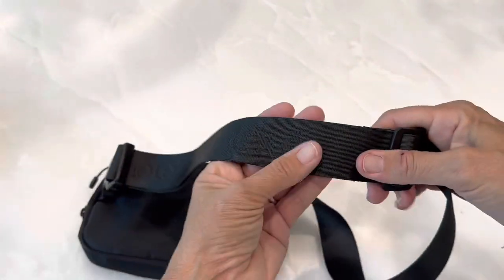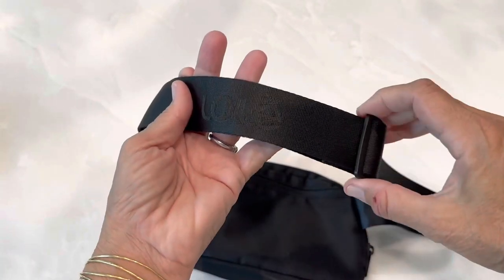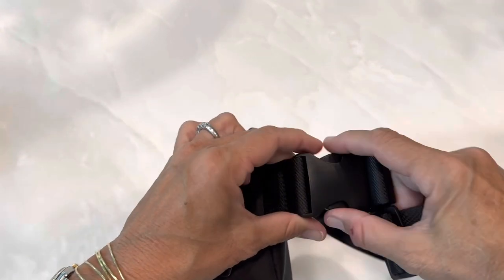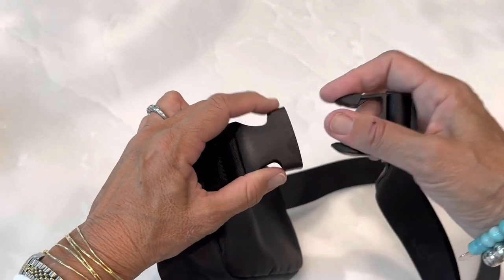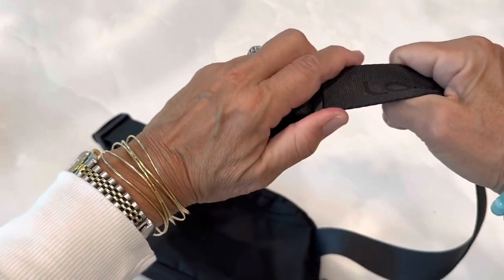The strap is nice and wide and it has their name and logo on it. The buckle is plastic, but a very nice, seems heavy duty, as well as this slide.